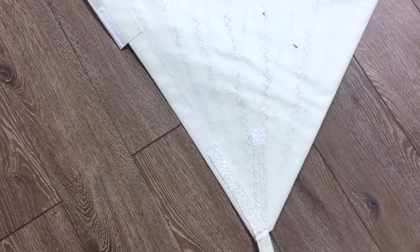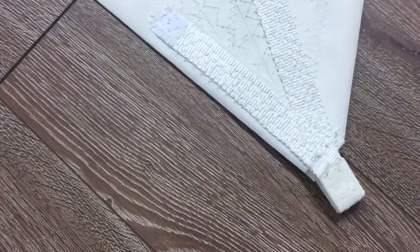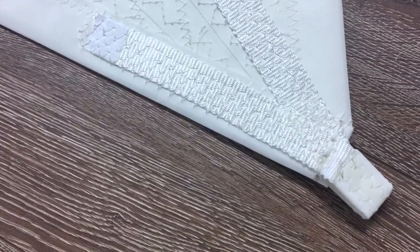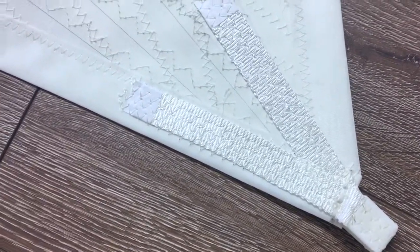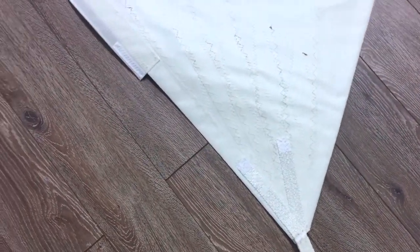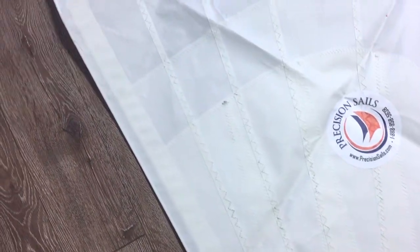We went with the radial reinforced package. Down here in the tack you'll notice really nice reinforcements with the webbing for the tack attachment — allows this sail to furl quite nicely on that furling system. Then again the tri-radial design as we walk up this luff — you can see nice draft stripes and the quality of the construction.